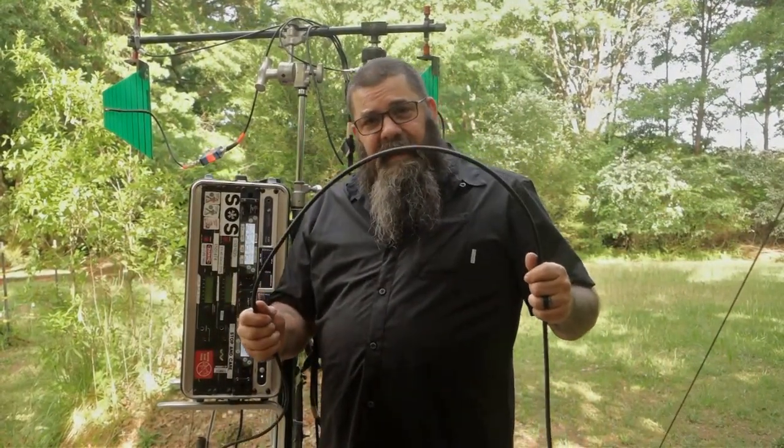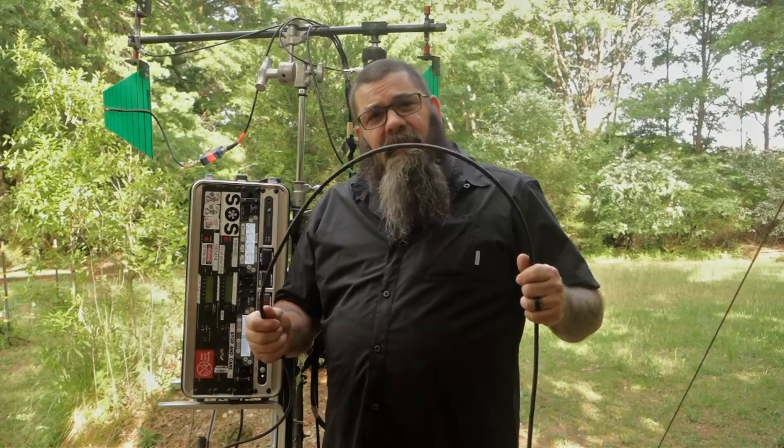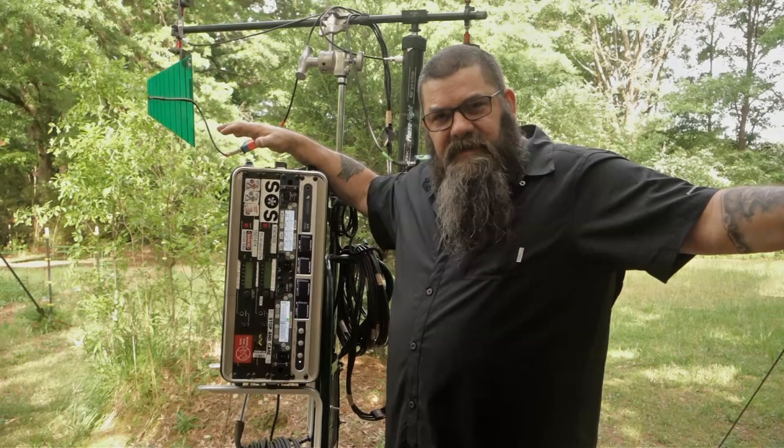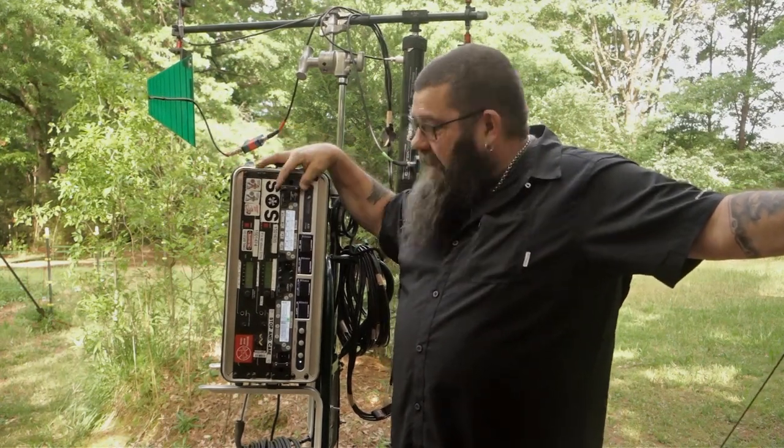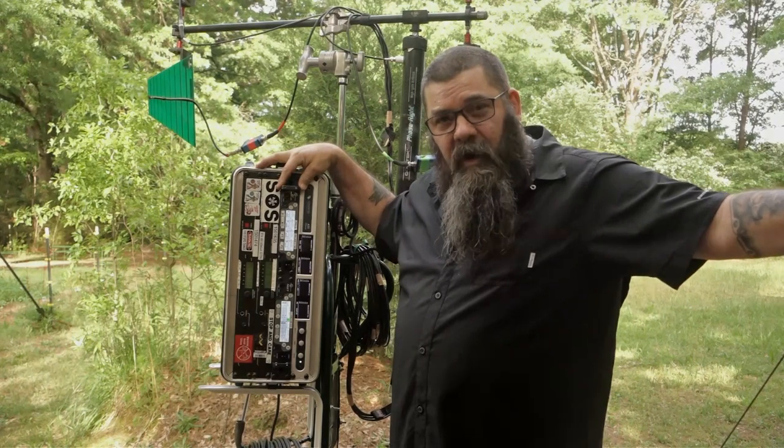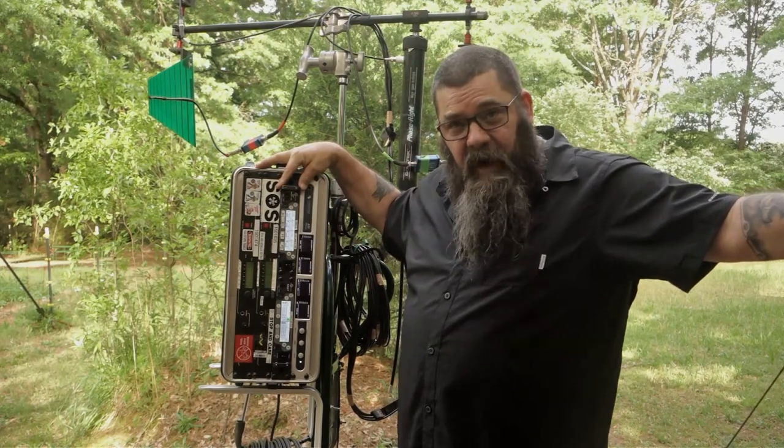This is SuperCat 5E cable — this is what we run out now. The way this works is just like it works on the sound cart. I have my Venues and my D-squared, and they handle all my wireless receivers for Talent and Boomop.